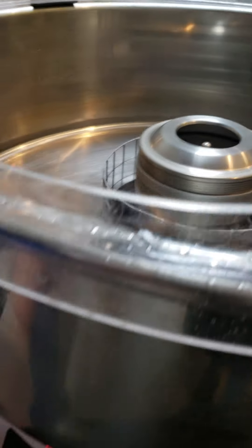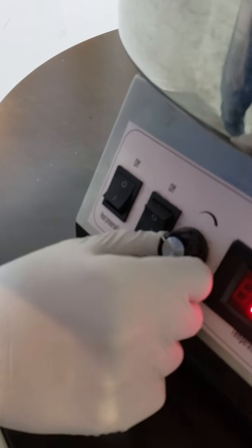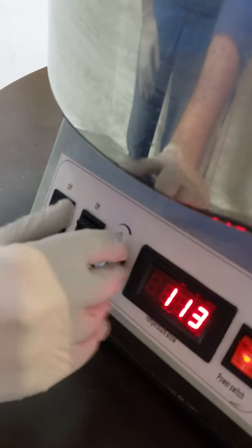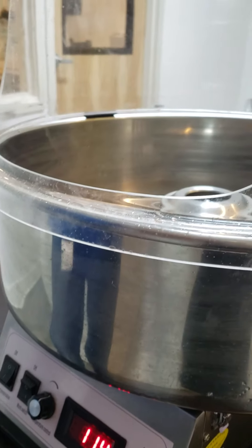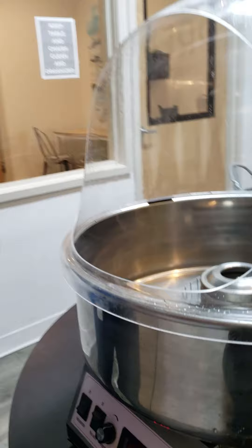The work switch really controls the heat. So you turn that on, and at the beginning I want to turn it to around 110, in this range, for a few minutes. It takes about two minutes for the machine to heat up.